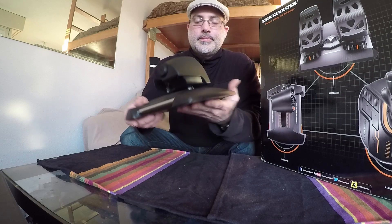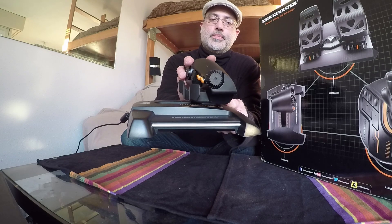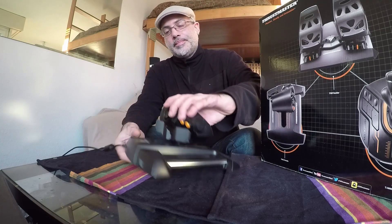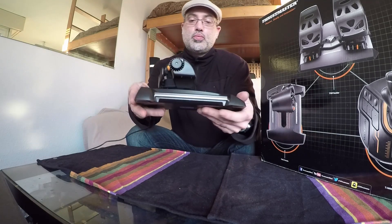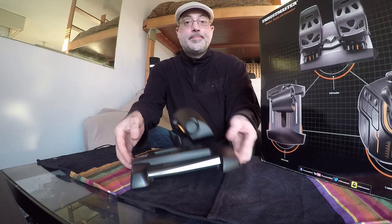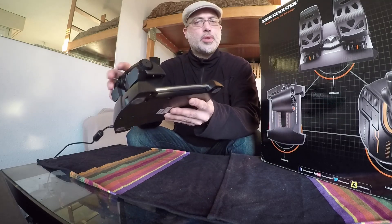Il y a juste que mes premiers vols, j'ai voulu faire le malin — je n'ai pas mis les drivers, donc les courbes n'étaient pas incroyables. Mais maintenant que j'ai fait mes réglages, c'est bien mieux. On voit que ce n'est pas très gros, mais la course est assez grande. C'est assez léger et on a un peu peur que ça ne tienne pas, mais si on n'y va pas comme un groin, franchement c'est très agréable. Il y a aussi une dizaine de boutons dessus, et sur les côtés on aura trois espèces de petits sticks qu'on pourra attribuer. En connaissant DCS, on sait qu'il y a des touches qui ne seront pas reconnues, donc il y a toujours cette petite problématique.